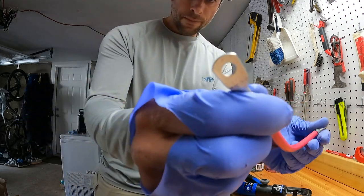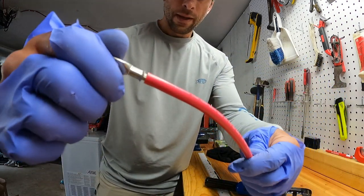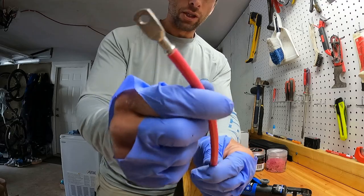There's our cable, our lug securely crimped, and we're going to put some heat shrink over that.